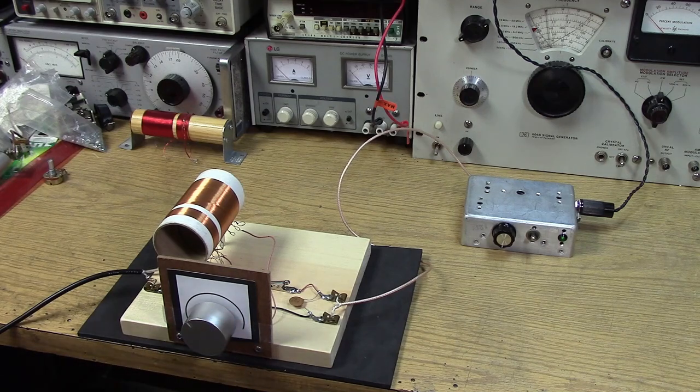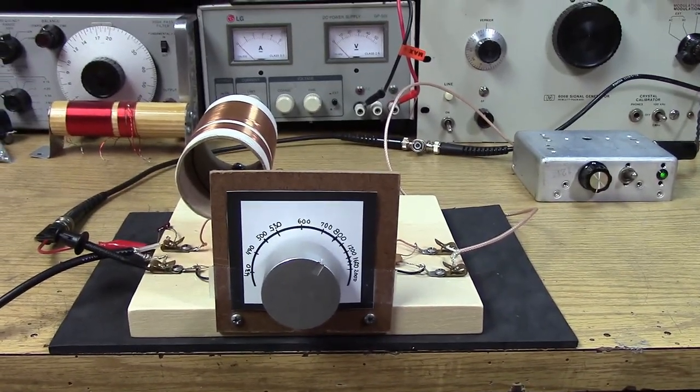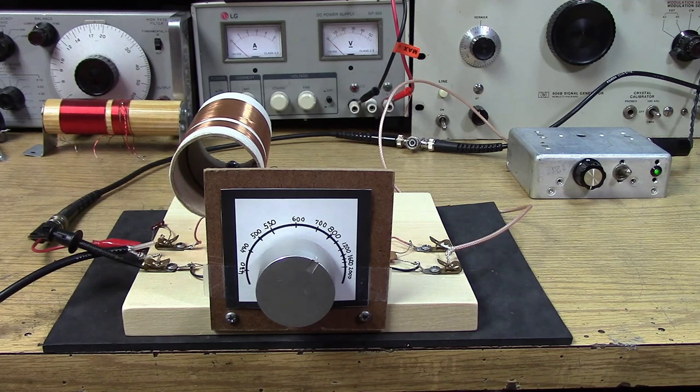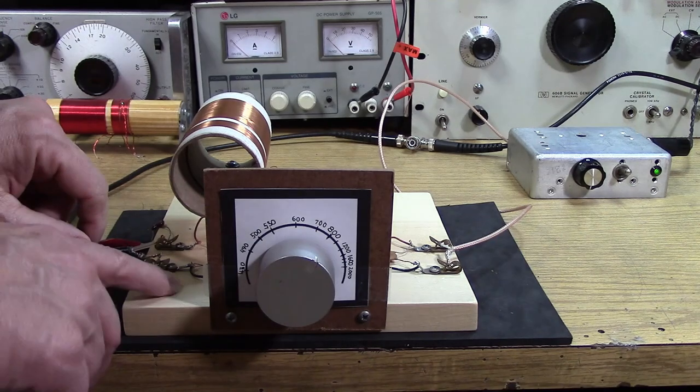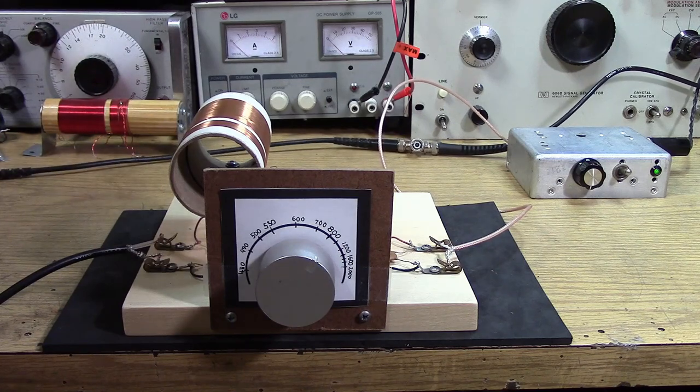I used my generator to verify the dial settings, and this capacitor — on the second tap where we've got 90 turns — is really impressive. We're going all the way from 430 kHz to 2 MHz with one sweep of the dial with this particular primary and antenna. Of course, a different antenna would have different results — that's why we have the taps. I coupled in with a 20 picofarad capacitor from my generator, so I wasn't disturbing the input too much.